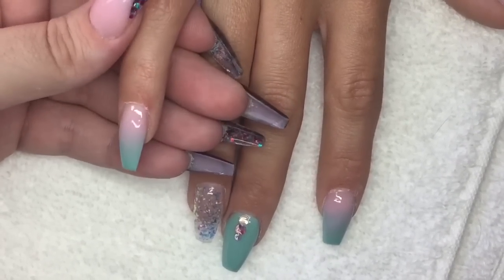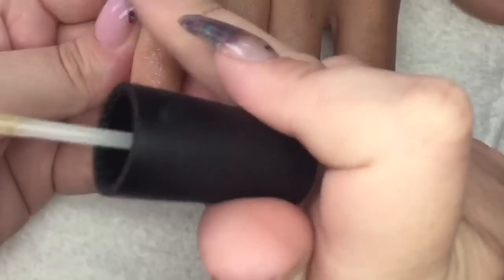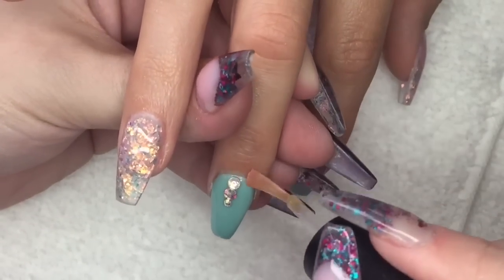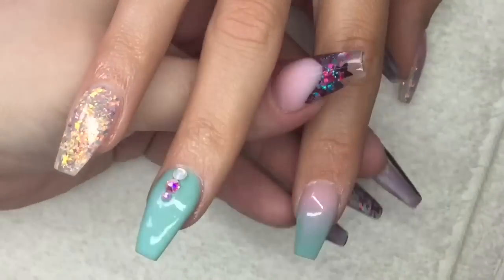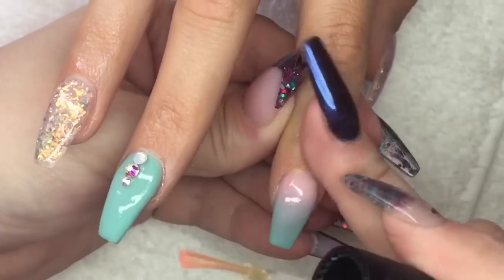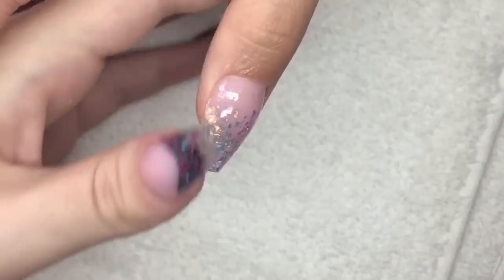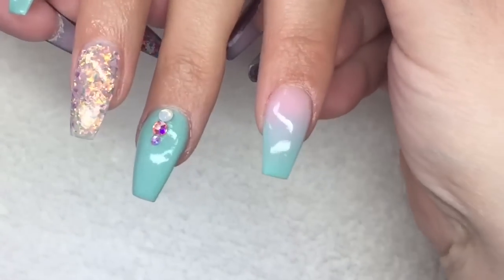After allowing the top coat to cool, I'll then go in with my cuticle oil to replenish those nutrients we've dehydrated out. And that's the finished video — I hope you've enjoyed this set of nails. If you did, please give it a thumbs up, and if you're not already subscribed to my channel please do. I love you all and I'll see you in my next one, bye!